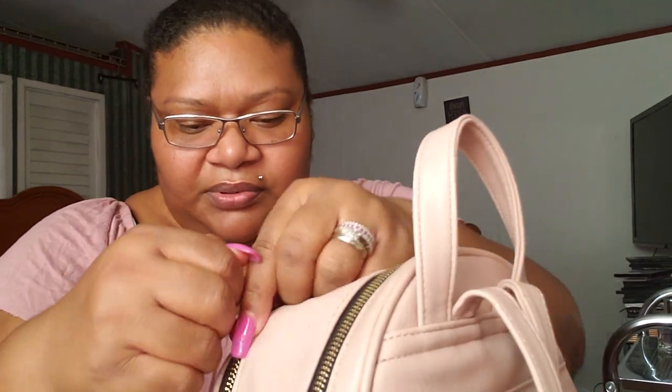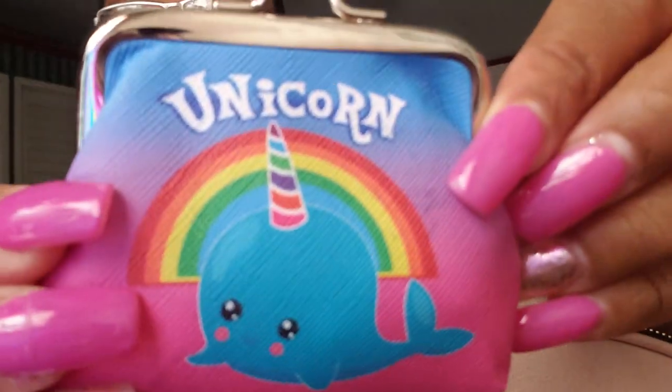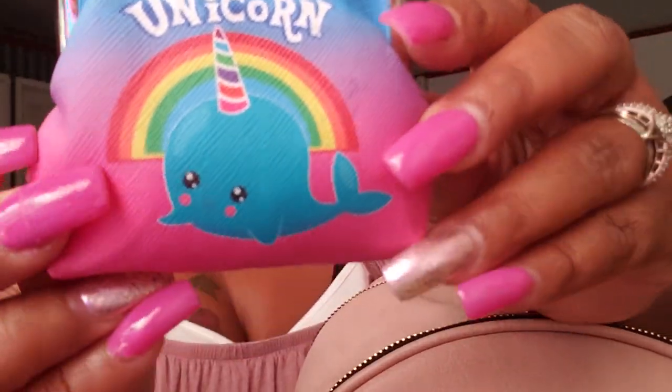We're going to zip this part back up. Now we're going to see what's in the big part, you guys. I have this unicorn little coin pouch — I got this from the Dollar General store. I think it was a dollar or maybe two or three dollars. Your girl keeps some Jolly Ranchers in there, I can't help it! Isn't that cute? It says 'unicorn' with a little whale on both sides, and it has gold details on it.